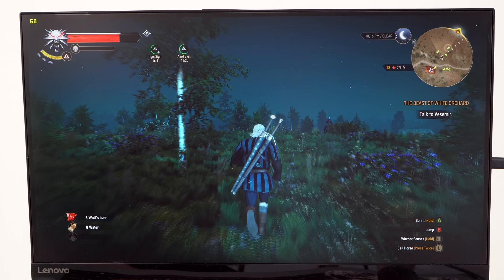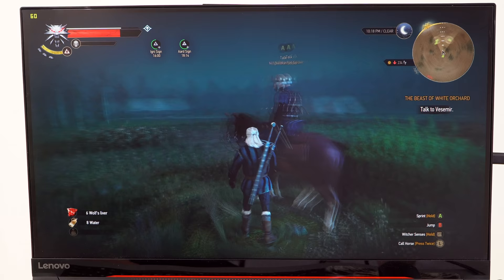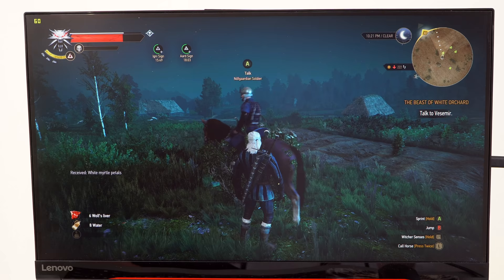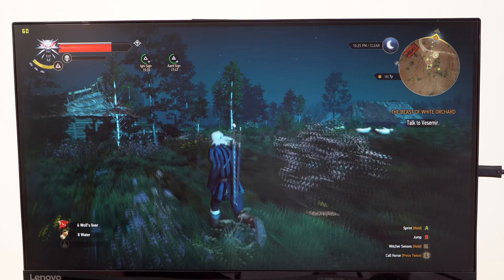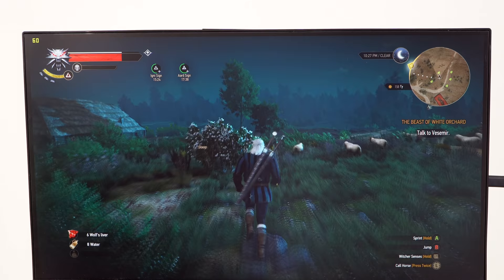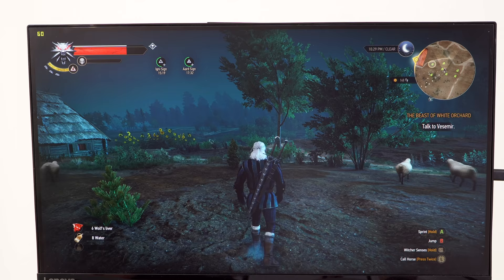We have Witcher 3 running at QHD resolution — 2560 by 1440 — and we're running everything on high to ultra settings at 60 frames per second. It's just really nice and fluid. I suspect it could do better than 60, but it's probably artificially capping and V-syncing at 60 frames per second. For the kind of game Witcher is, I don't see a point to running it at a hundred anyway. So yes, this is a machine that can do anything you want, and even better — it's upgradable. In a couple of years you can still do anything you want.